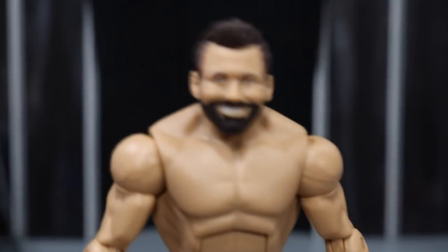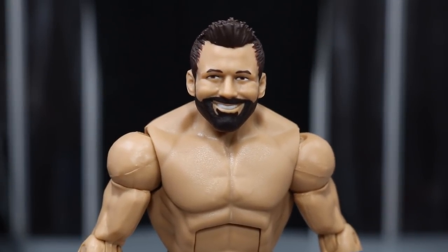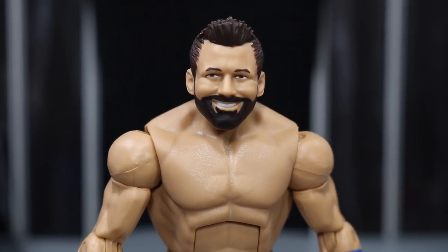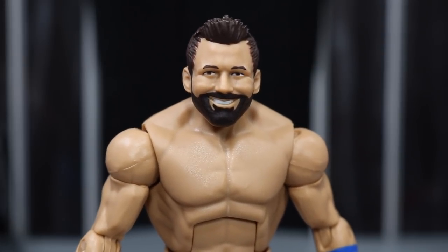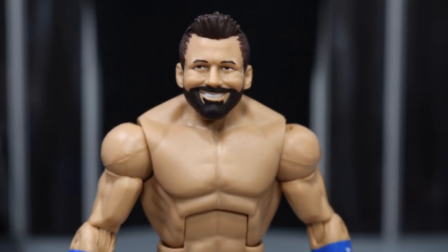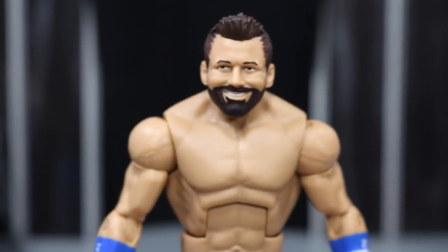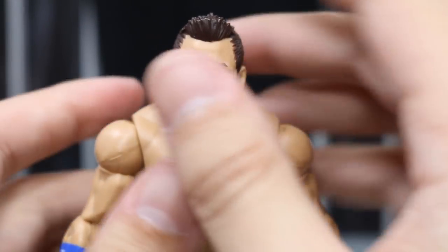Taking a closer look at Zack Daddy, we have this head scan that we have seen multiple times in the past. We saw this with the Battle Pack with Mojo Raleigh, and on a basic series in the WrestleMania 32 attire. I like this head scan a lot. I think it does resemble Zack Ryder. I think it may be a tad bit cartoony, but I think it does capture his likeness. The head just may sit a little low on that torso — you can't really tell from the side, but when you get up front, you can definitely tell.